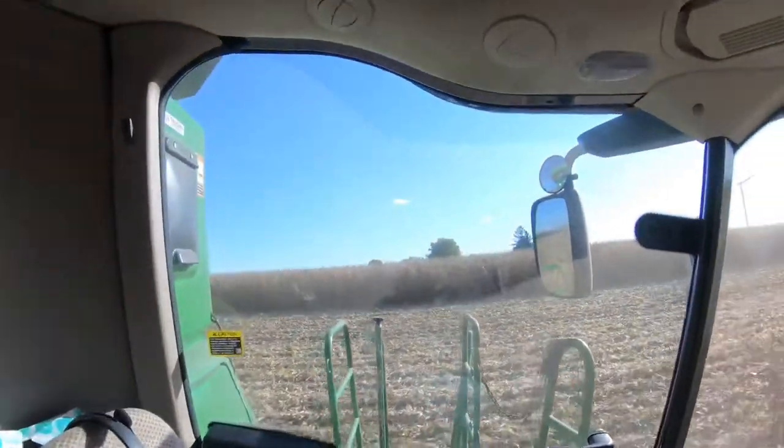Hopefully we can get beans knocked out quickly after that. We've got about 400 acres of corn left to do after that. So as long as the weather holds up, we should be moving along pretty quickly. But anyway, it's a beautiful, crisp fall day — it's a nice day to shell some corn in October.